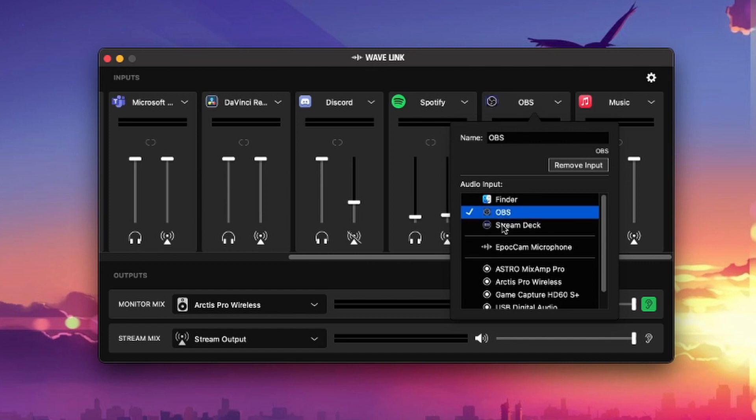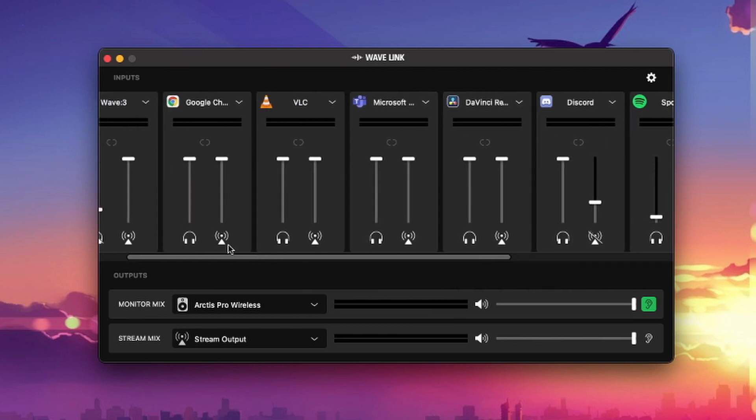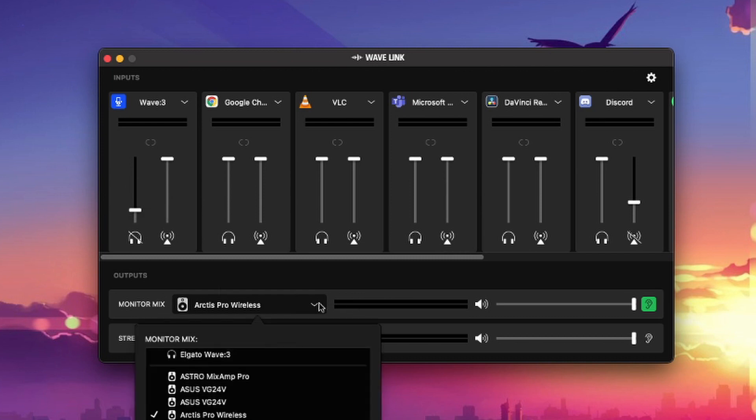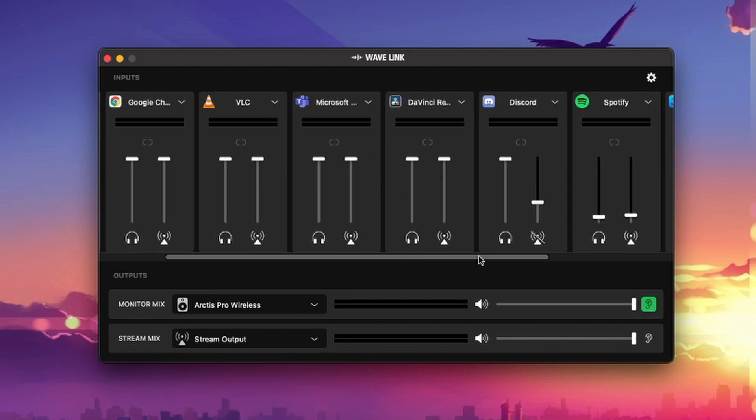This bad boy is actually quite old — I don't know exactly how old, but it came out a few years ago, so it's been out for a while. It's not a brand new mic. The focus of this video is that this mic now has a companion app that can make it even better.